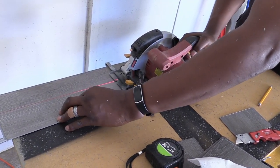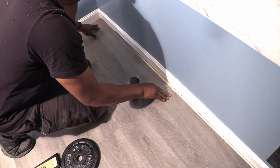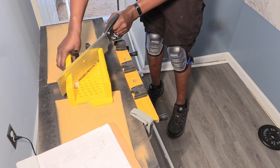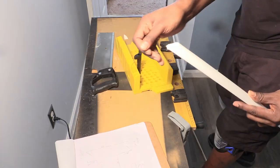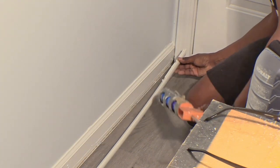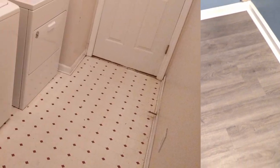We only had a few more lengthwise cuts so our circular saw came in handy. We were so happy to install the final plank because that meant we were ready to add the waterproof quarter round molding. A miter box and saw is a great beginner tool for making angled cuts on quarter round molding. Instead of using nails, we used all-purpose construction adhesive to glue the molding to the baseboard — we didn't want to glue it to the planks so a future floor replacement would be easier. Even with our mistakes, we were so proud of our first time installing vinyl plank flooring as part of our small laundry room makeover DIY.